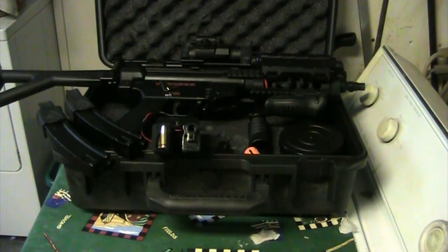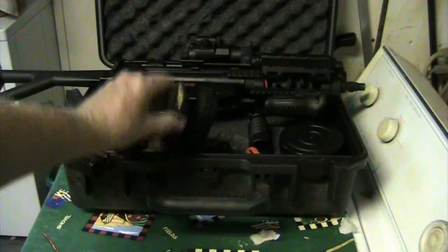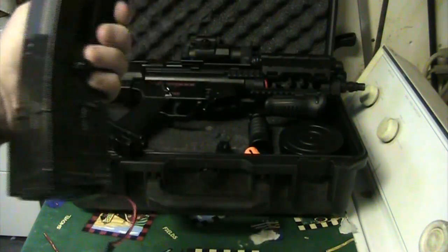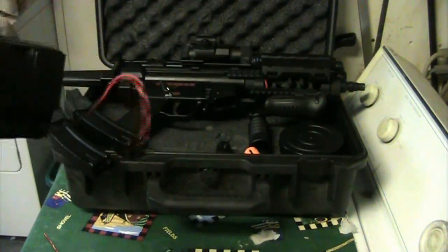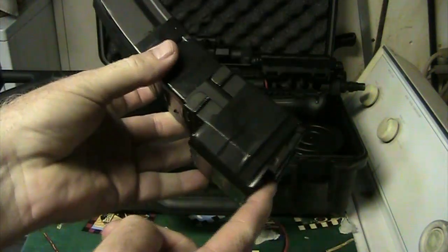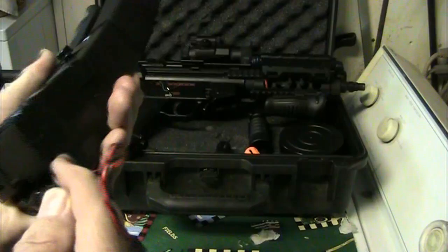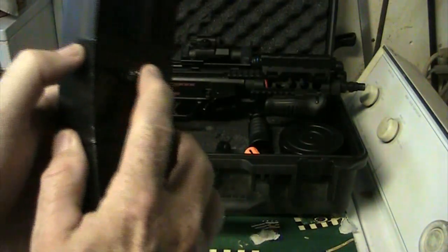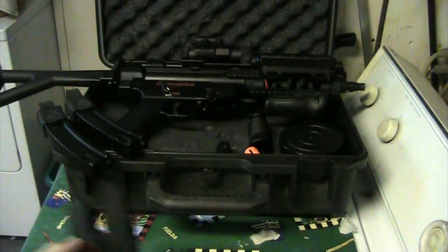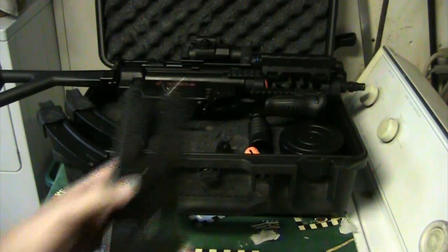I want to show what's in the box. We've got a storm case, and this is a dual mag auto-feed mag. The batteries are inside here — you plug it in here. This is a six-volt NiMH battery. It's plugged into this, the connector is under here, it goes through this little plug, and this is the button to feed it.